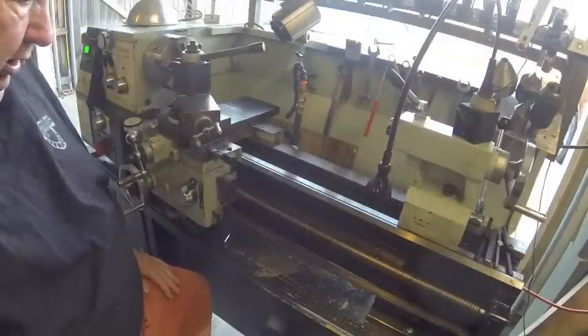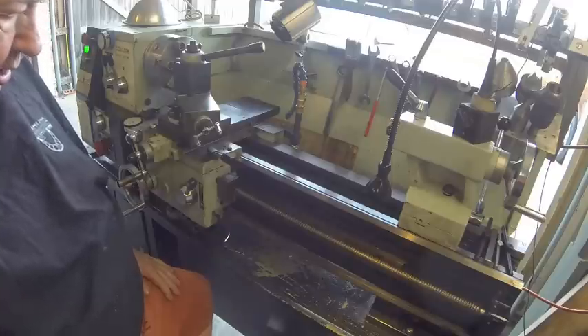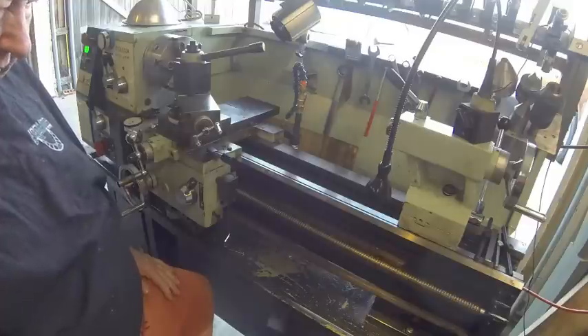Good morning. My name is Herb and welcome back to my shop. This morning we're going to put my lathe back together.